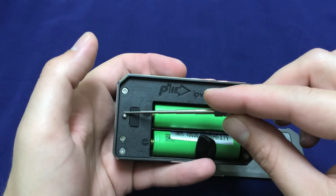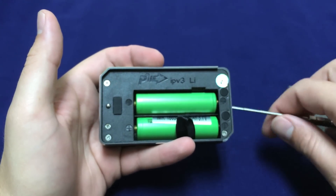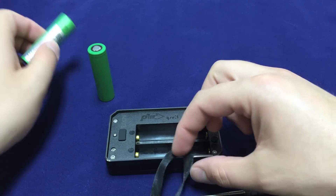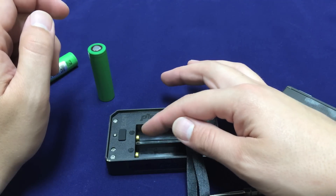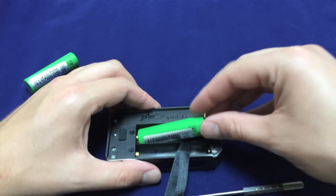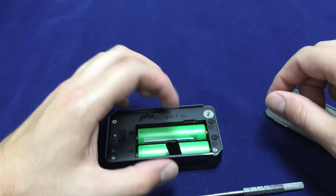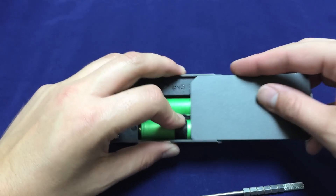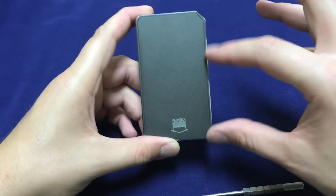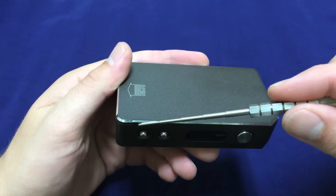Over here we have a little spring-loaded BB that mates up to a little divot, keeping the case from sliding off on its own. We do have a battery ribbon to pop out the batteries nice and quickly — very handy. The spring portions of the connectors are on the same side; these two are fixed. Make sure you match up your negative to your negative, load in this one first kind of in and down, then positive to positive. When this slides in, there are no major gaps around the edges — very nice machining. The chamfer is a little bigger on one side, but not a big deal.